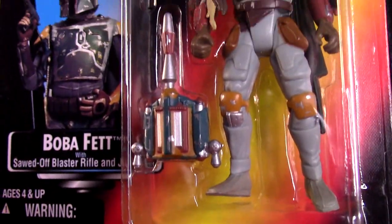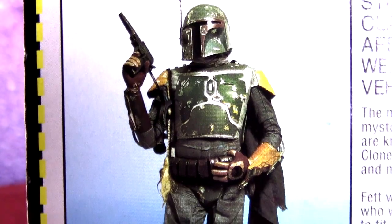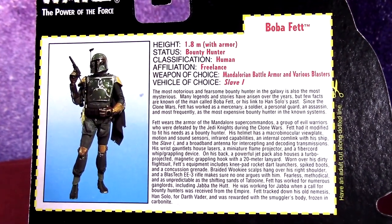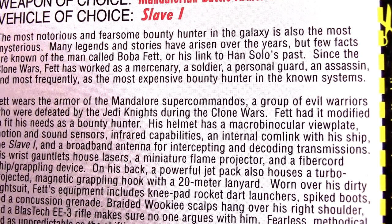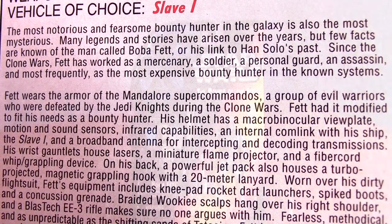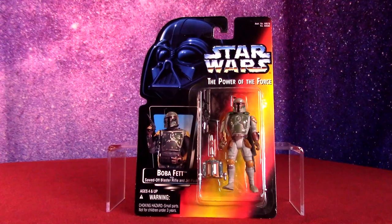We got to start with the Fettman — Boba Fett right here. The pictures here are kind of like a prototype outfit before the movies possibly, because his blaster is very different in design than what you would see in the movie. It's always very interesting to get little bios on a character like Boba Fett that we know more about now, but in 1995 they didn't know a whole lot. Fett wears the armor of the Mandalore Super Commandos, a group of evil warriors who were defeated by the Jedi Knights during the Clone Wars.